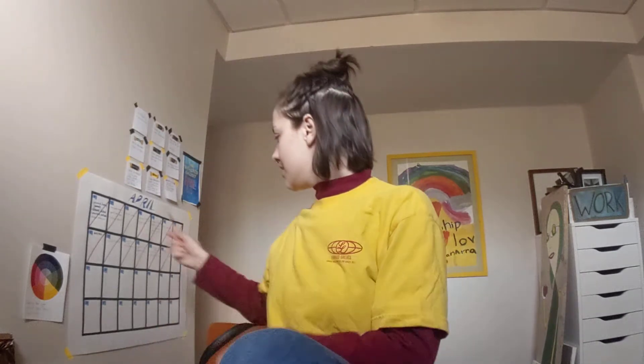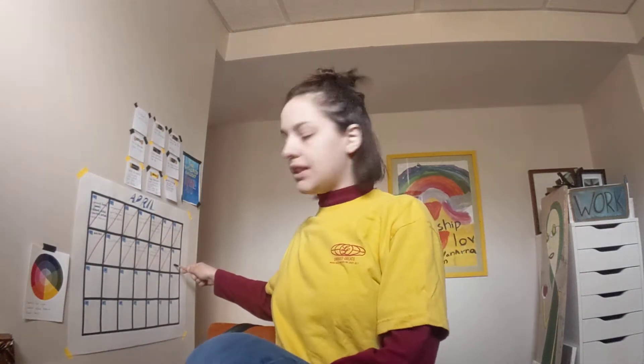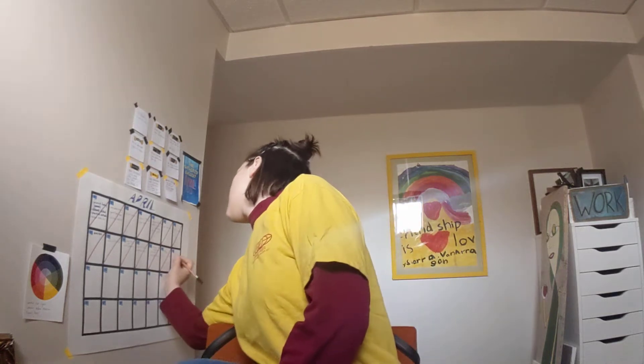Let's update that calendar. The 18th was my sister's birthday. I worked on my sign — my poplar sign, which looks like this.